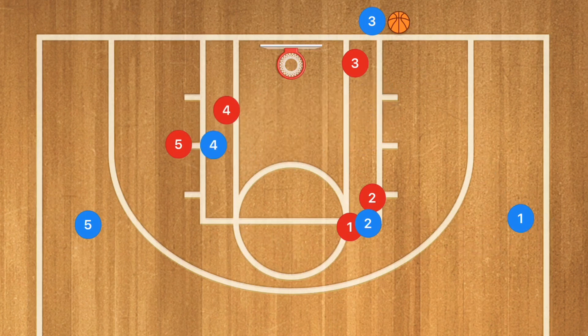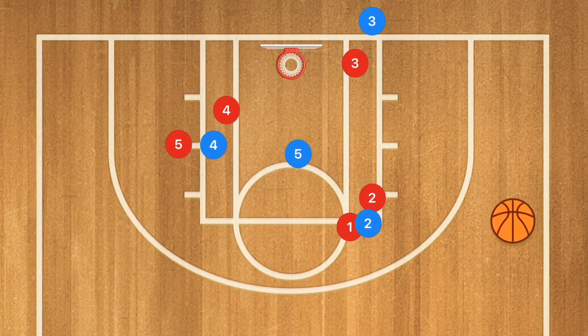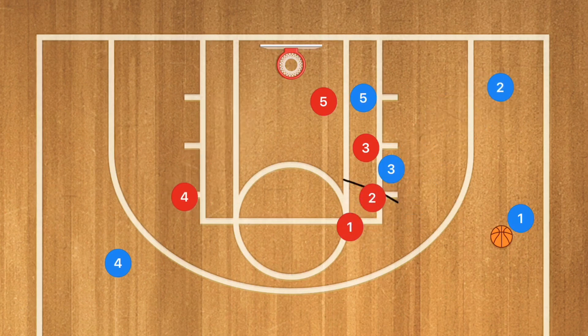At the same time, we're going to have player four back screen player five, who's going to be cutting down the middle of the key. He is our secondary option. At this point, if player one gets that ball, what I want to see happen is player three go inbounds. Player five is going to be in the low post. Player four is cleared out. Player three is setting up that screen for player two for the three-point shot.